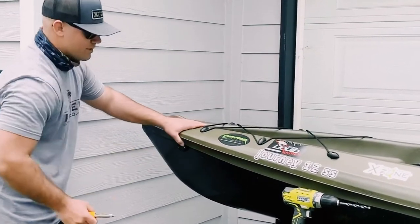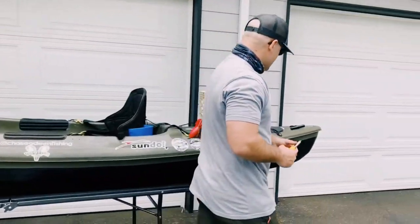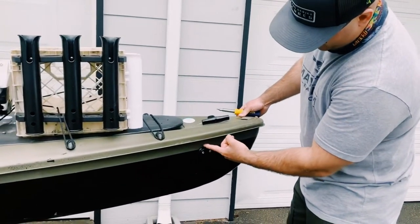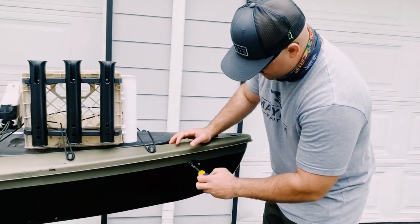Those are both snug on there, sounds pretty well. On the other side, pretty much the same thing. So 9 to 12 inches back, 2 to 4 inches down. I already have this one pre-drilled, it's ready to go. You just want to tighten those up until they're snug.